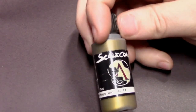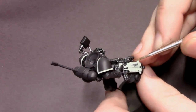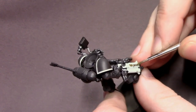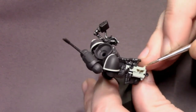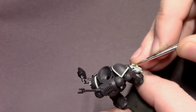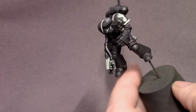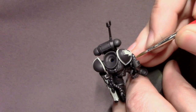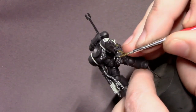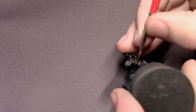Then I'm going to grab some Necro Gold from Scale 75 and use this to pick out some of the little details and flourishes — like the aquila symbol on his bolter, the trim on his metallic hand, and the skull on his chest eagle — just to break it up a little bit and add some different colors to our metallics, so there's more than just brown-black, off-white, and steel.